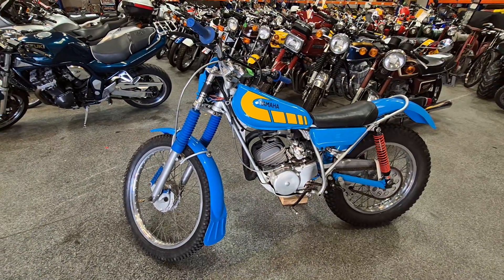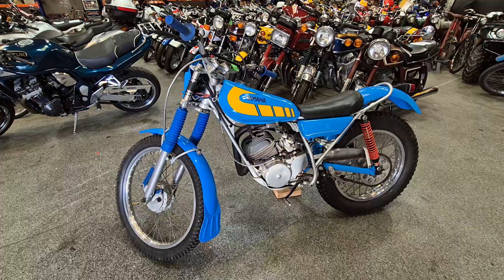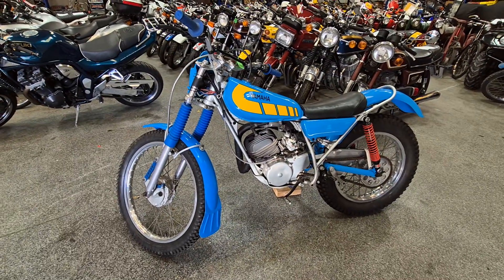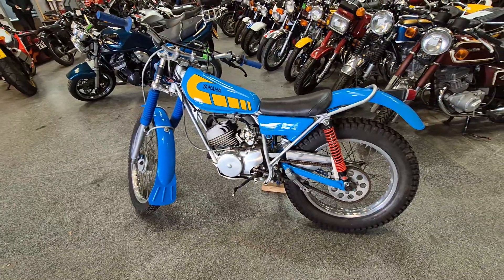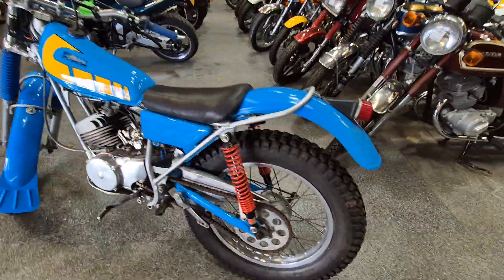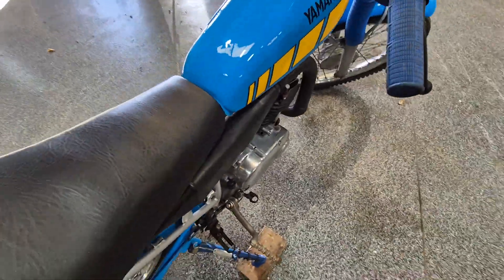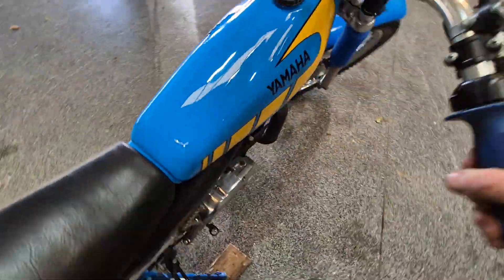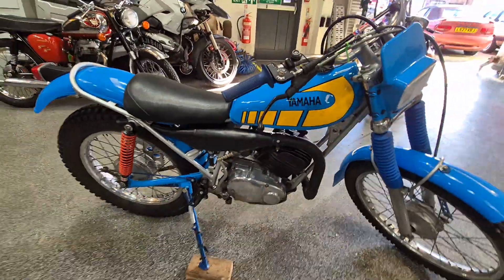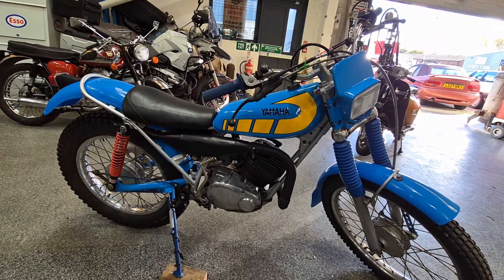I think it's fairly safe to assume it will run — there's not going to be a lot to stop it, and the overall condition of the bike would tell you it will run. But as we stand at the moment, it doesn't run, so let's be clear on that. We'll just give her a little kick — there you go, it's got a bit of compression there. Road kit as well, of course — come down and have a look.